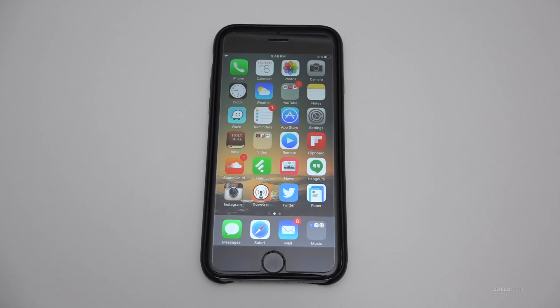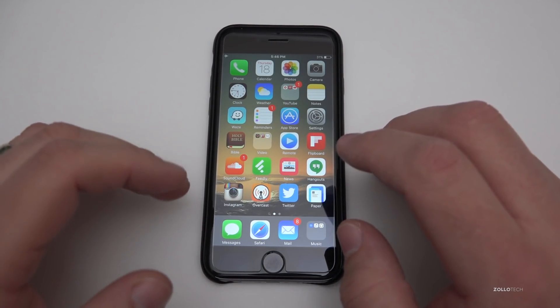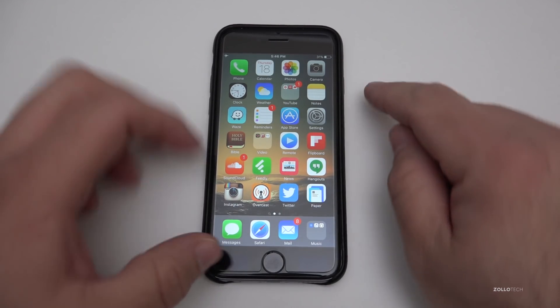Hi everyone, Aaron here for Zollotech. Today Apple released iOS 9.2.1 again. This is a slightly new build — before it was 13D15, now it's 13D20, and I'll show you that here.